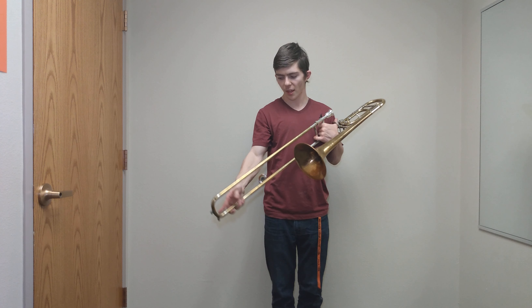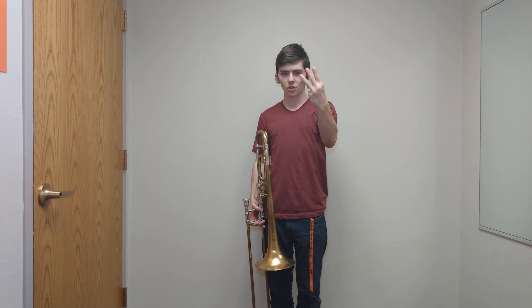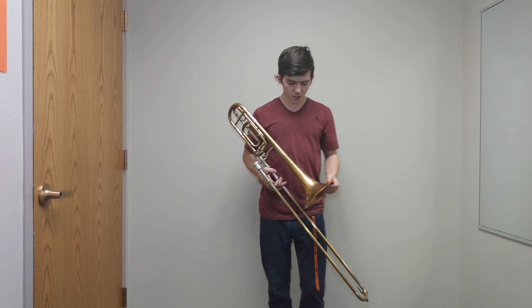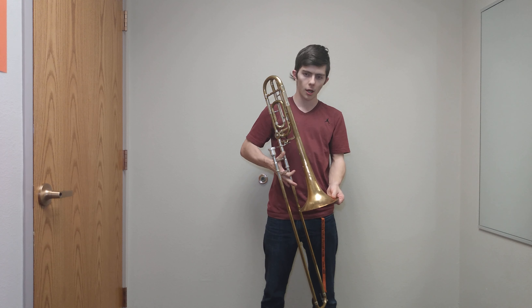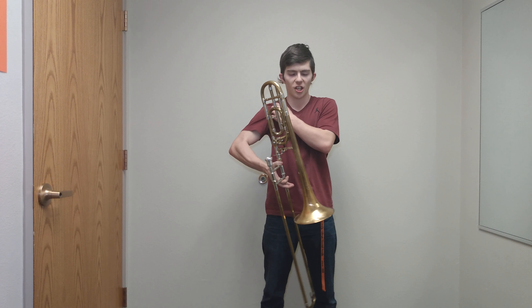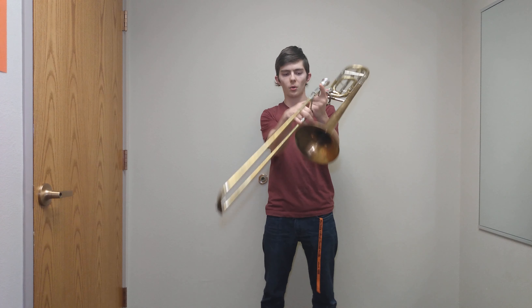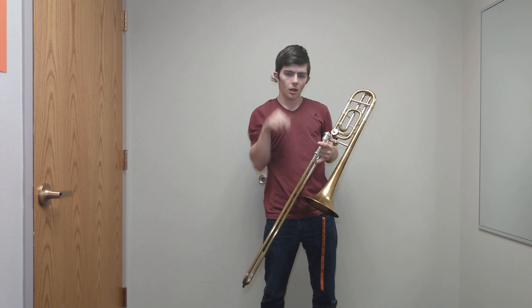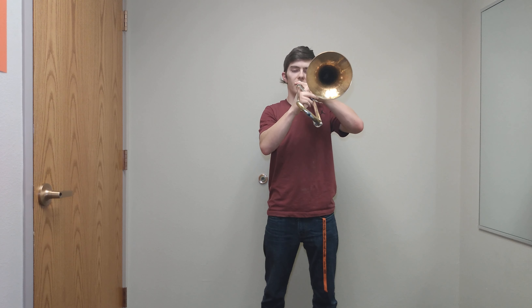After the long tones — after doing the breathing, the long tones, and the long tones with the tongue — you can get into your actual practice routine. I would first suggest practicing your scales. Most beginner books like Accent on Achievement have your scales in there. Since you may or may not know the B flat scale yet depending on how far you are, that's one thing to work on.